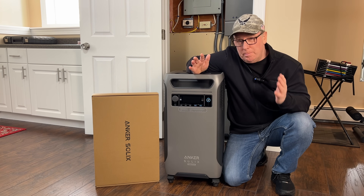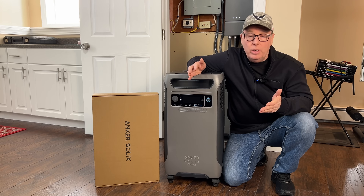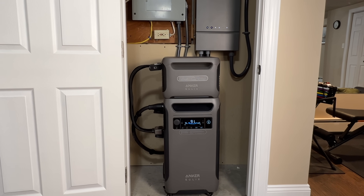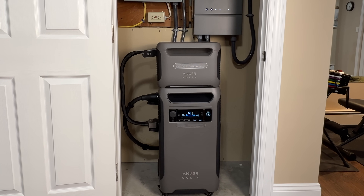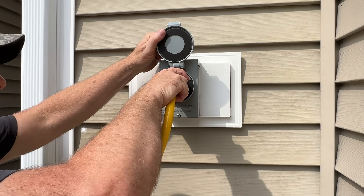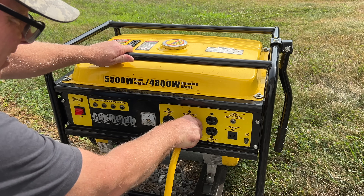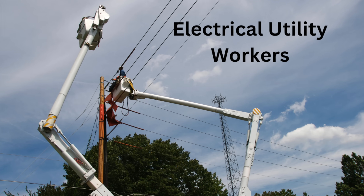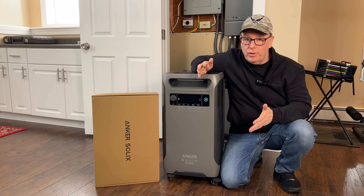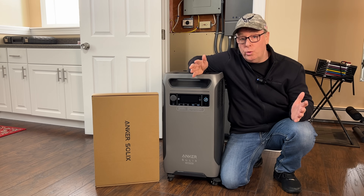A standard gas generator produces a modified sine wave which isn't compatible with the F3800 or other battery power stations. On an outage that lasts less than a day this setup is perfect. But if the power outage lasts longer than a day I'd have to switch over to my gas generator for the duration of the outage and then recharge the F3800 once utility power is restored. So the improvement that I really wanted to see was the ability to charge the F3800 with a standard gas generator while running loads at the same time.